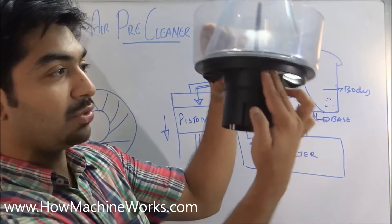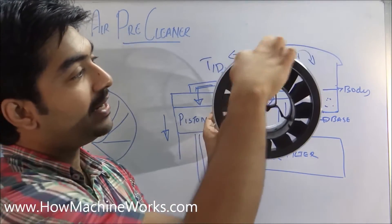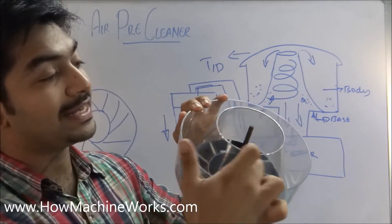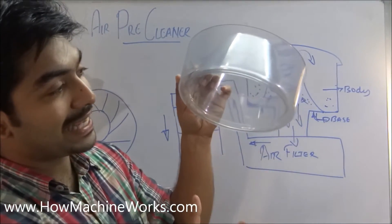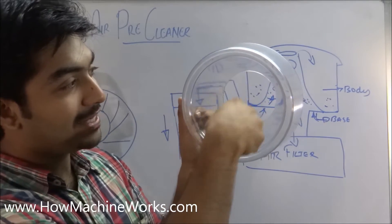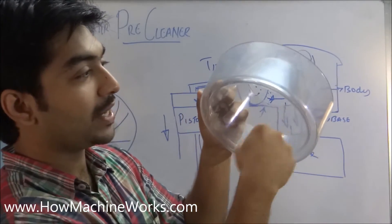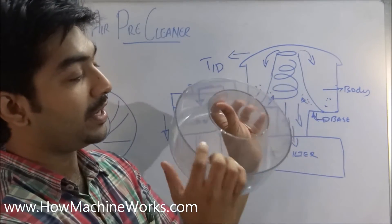The air enters through the bottom through the fins and goes inside. Here you can see the diameter is less at the top and more at the bottom, creating a venturi effect. Due to centrifugal force, the air rotates and swirls inward.